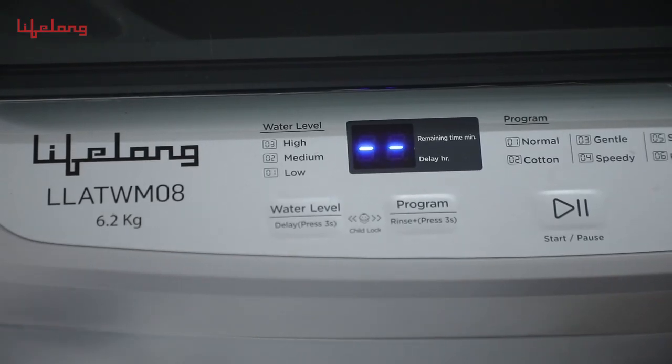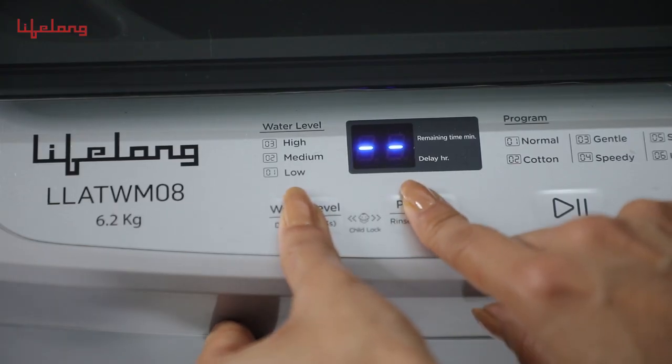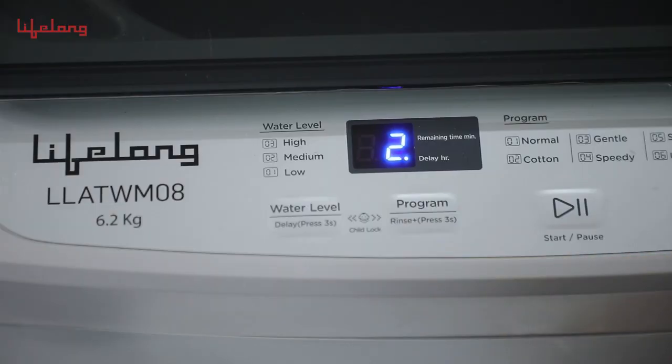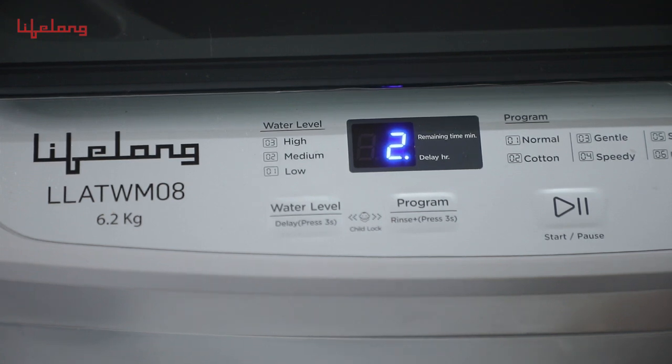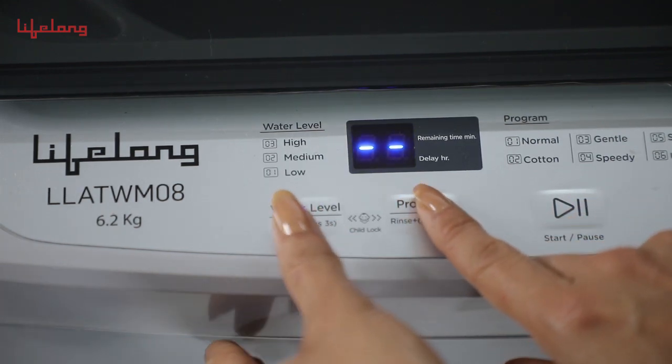The machine also features a child lock button, which can be activated by pressing the program and water level buttons simultaneously for 3 seconds. A beep sound and a digital display of 'CL' indicates the child lock has been enabled. Press the same buttons for 3 seconds to disable the child lock.